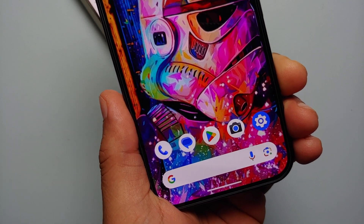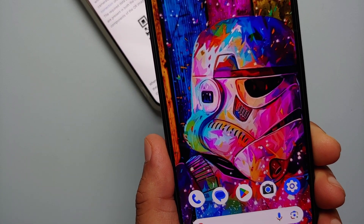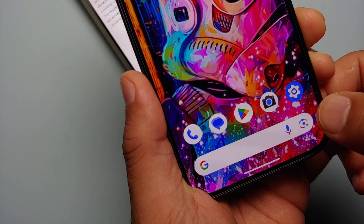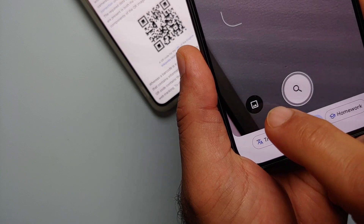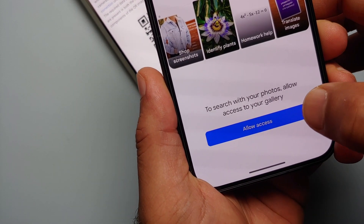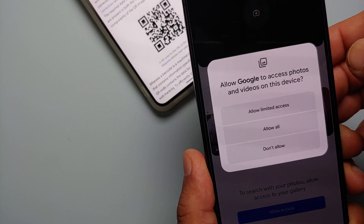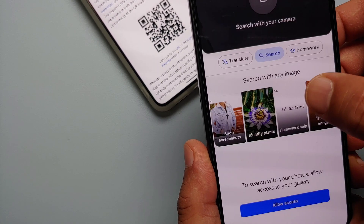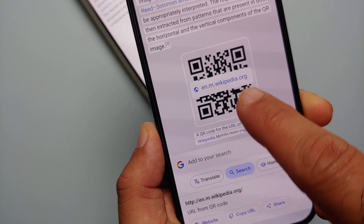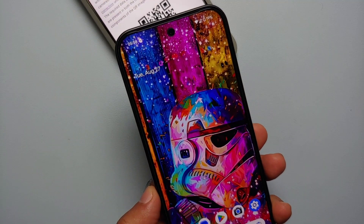A pro tip: if you ever want to scan a QR code that you have on your device — like somebody sent it to you or you downloaded it — you can do that as well. Tap on the camera icon, then tap this gallery icon. You do need to give Google Lens access to your videos and photos, so tap 'Allow All', then select the image with the QR code and it should go ahead and scan it.